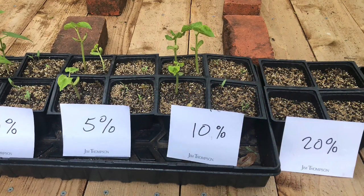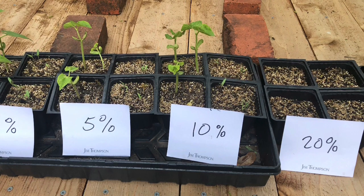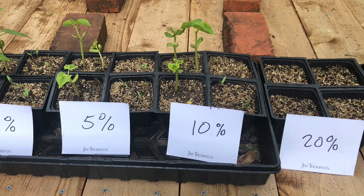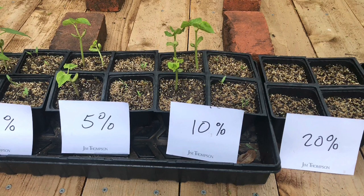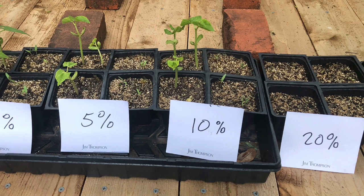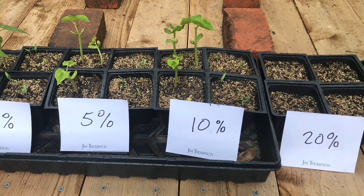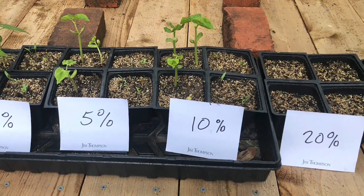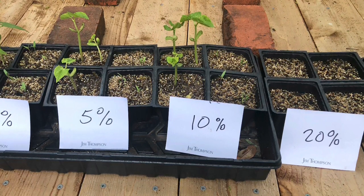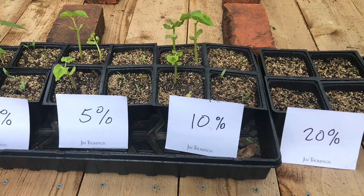Worm castings are a great addition to the soil. They've got a lot of microbial benefits. However, they have almost no nitrogen or other fertilizing properties, so it's not realistic to expect that you're going to get exponential vegetable growth just using worm castings. My recommendation is to use the worm castings in addition to your traditional organic fertilizers.